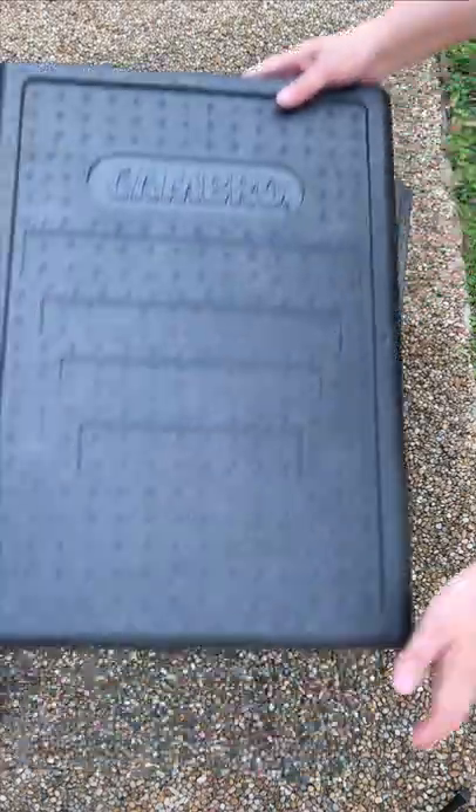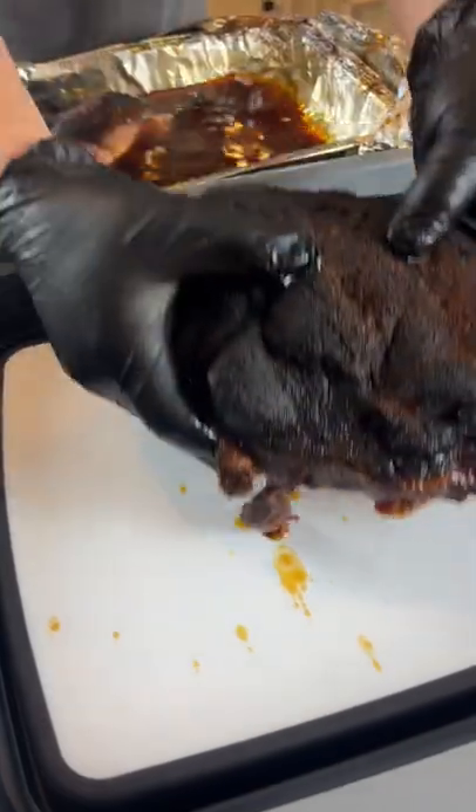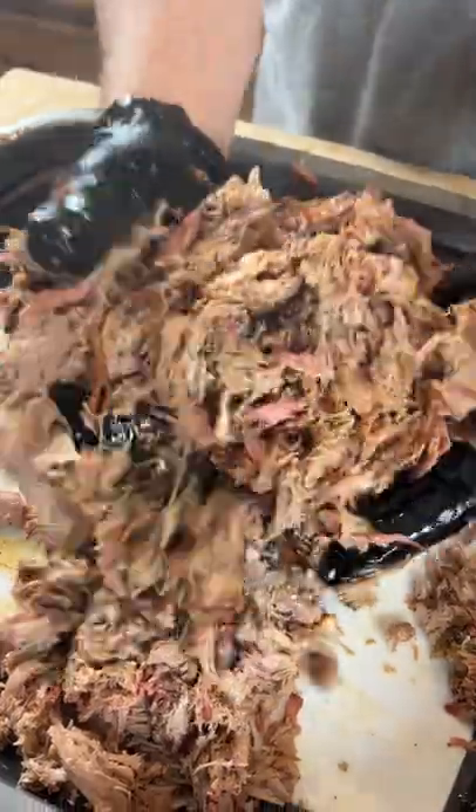You're going to let it rest for about an hour in a cooler or Cambro. Then it's time to shred it up and enjoy some of the best pulled pork you'll ever have.